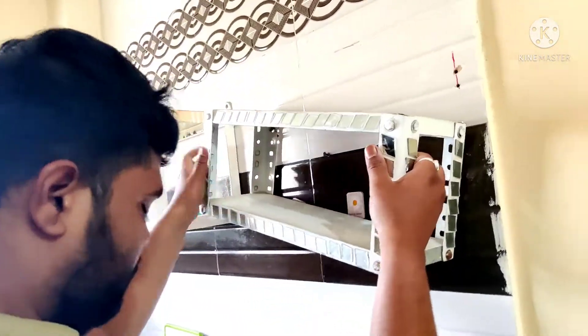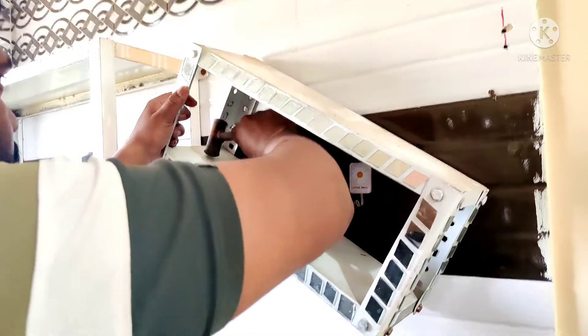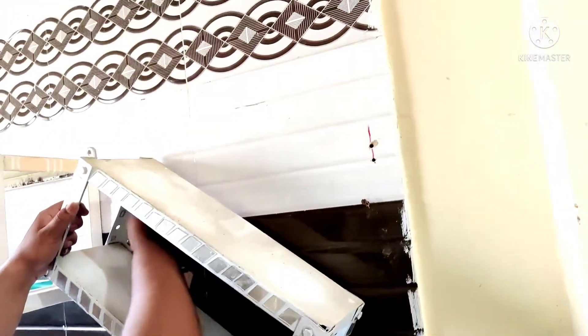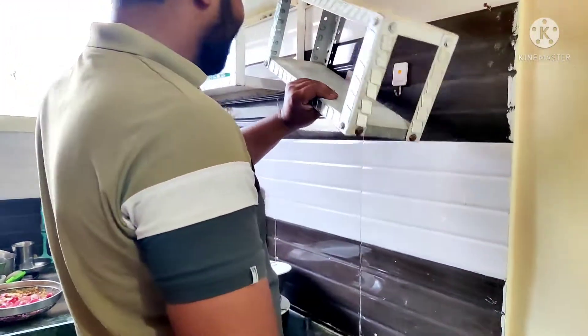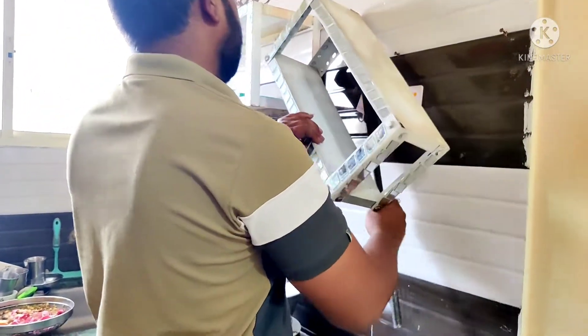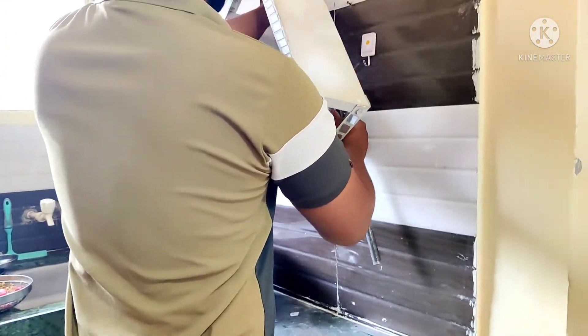Hello guys and welcome back to my channel. Today we are doing a little bit of fitting. These are the old racks that I put in the kitchen with ink, and I painted them with diamond finish. It looked good, but the kitchen look was slightly heavy because of it.